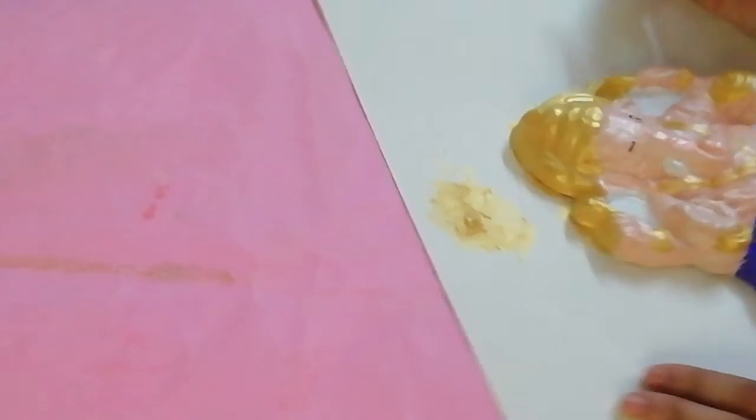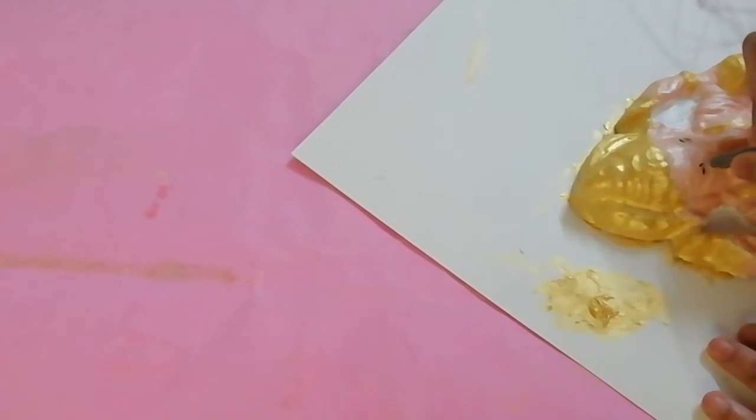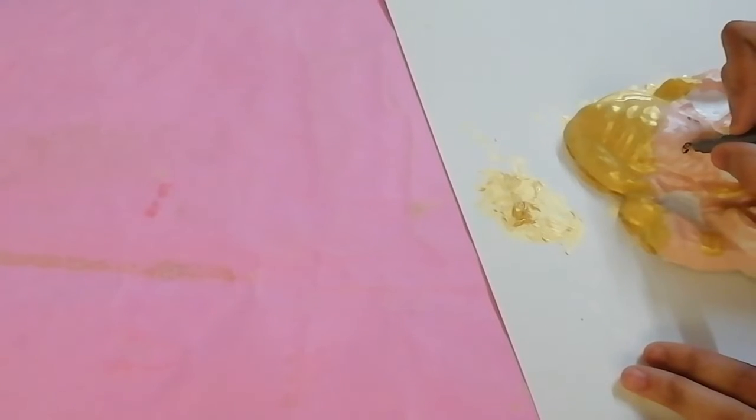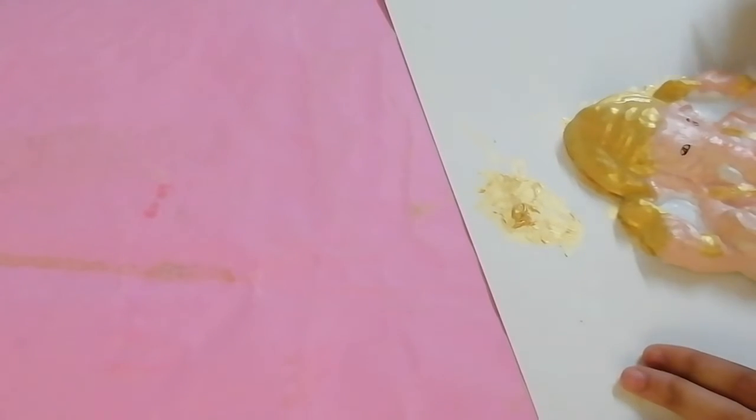Last, I'm going to draw the eyes and eyebrows of Lord Ganesha. This was the most difficult part — as you can see me changing the angle of the idol each time.